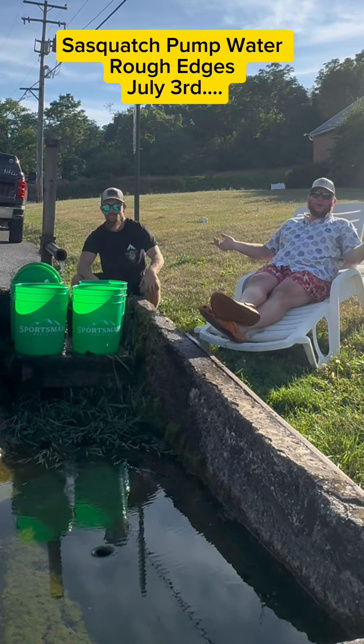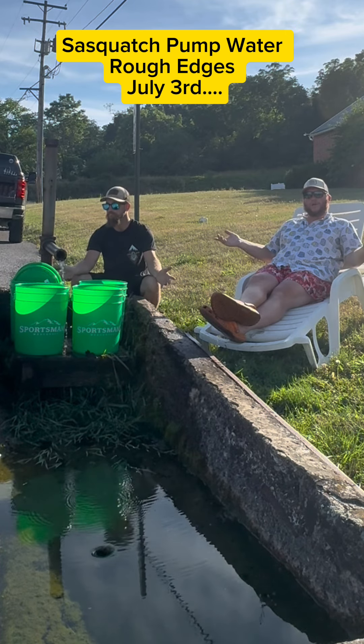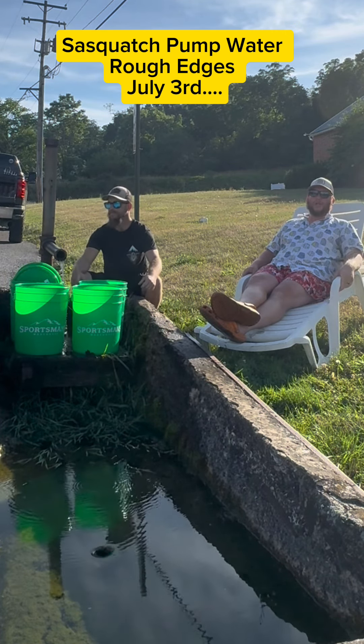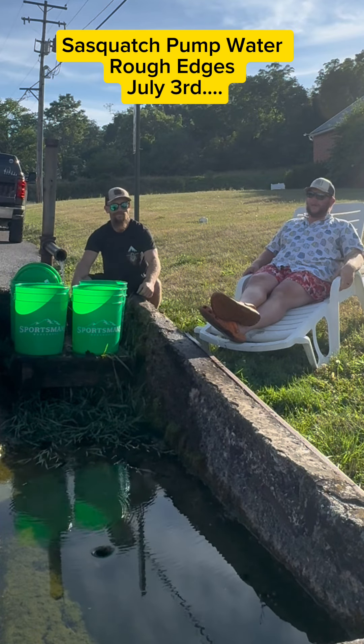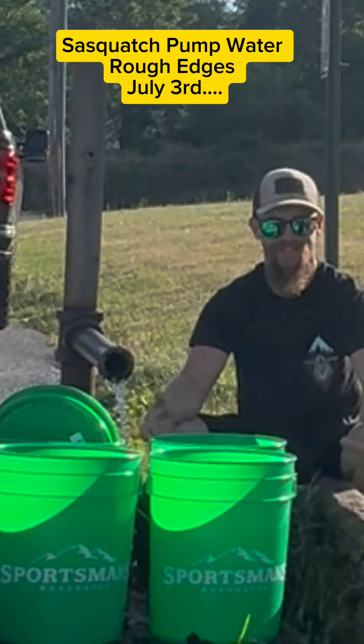What's up everybody! It's a bright early morning. Welcome to our local water dispensary where we're getting some water to make our Sasquatch Outdoors Tomstown Pump Water Shandy. We can't wait for you guys to try it, and of course Pap's going to be here filming it while I do nothing. Naturally.